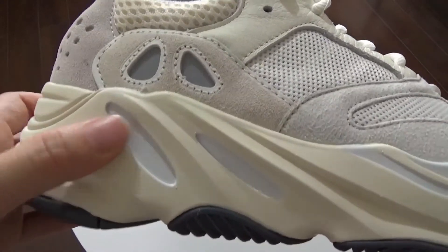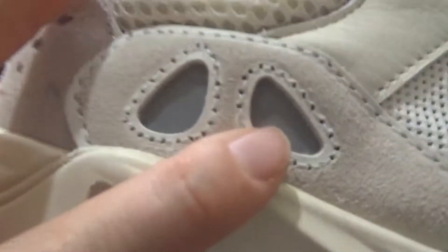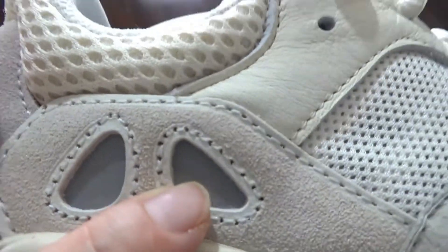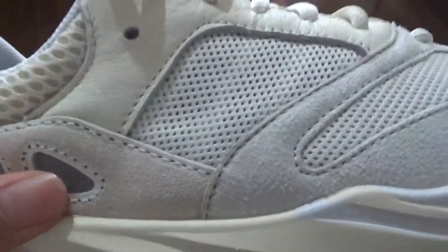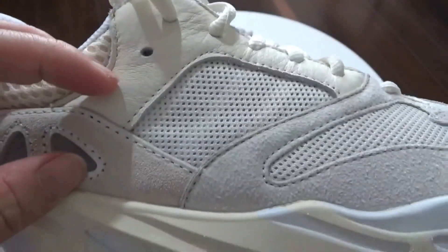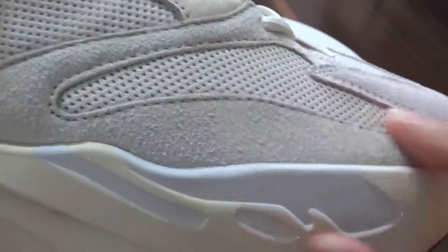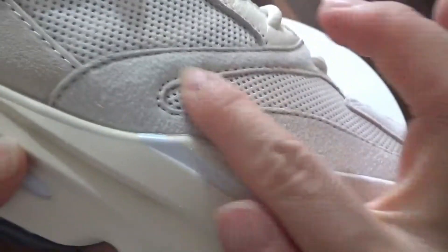Next I want to show these three materials. You can check these three materials — it's really good. And next you can check these three lines with three materials. From this side, and next you can check this milk white suede. And this suede is super nice.